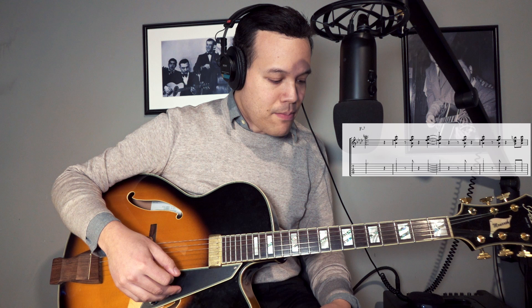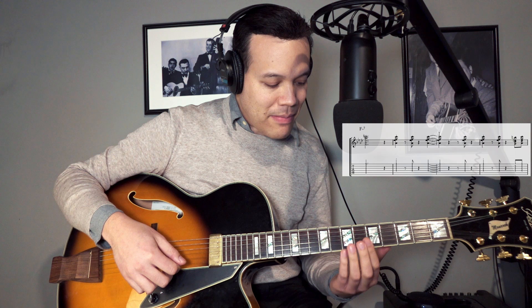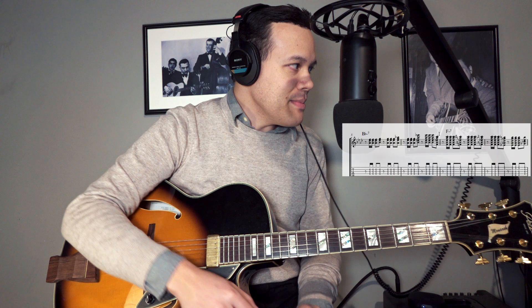So the blues goes to B flat minor, and he just plays a standard B flat minor voicing, and then he goes into it with a chromatic — like A minor, B flat minor. But I just think about B flat minor.